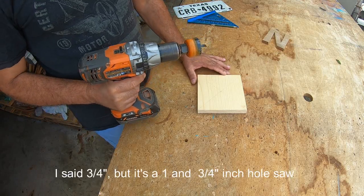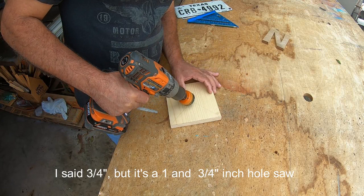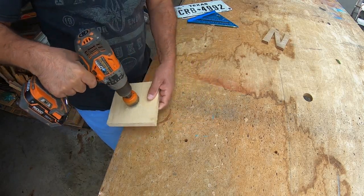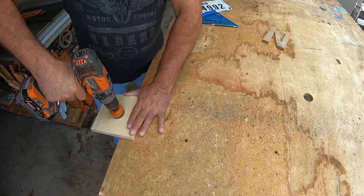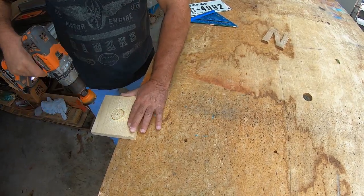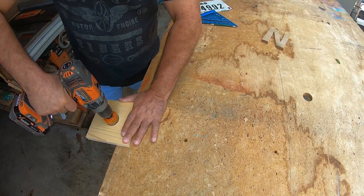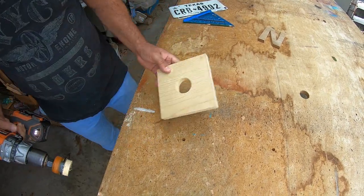I'm going to use a three-quarter inch hole saw. Put it in there and just drill that out. I like to drill it from both sides, so I'm just going to start the hole. I like to flip the board over so there won't be any tear out. Okay, we have a good clean hole.